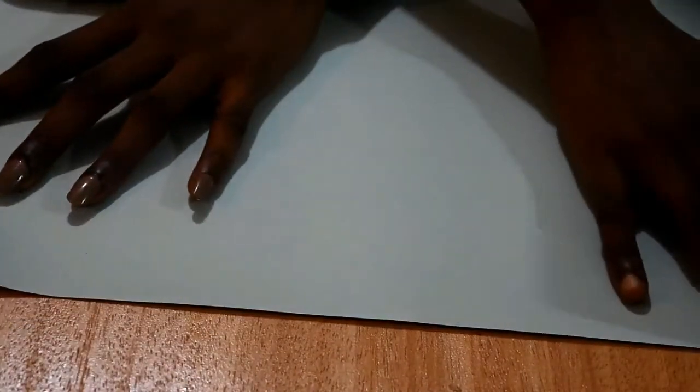Hi lovelies and welcome to my YouTube channel. In this video I'll be showing you how to make a simple or the basic borders, so I'm going to be writing my measurements out now.